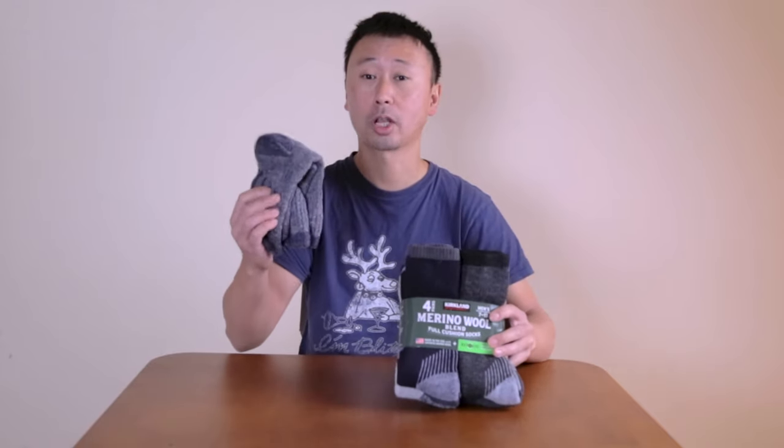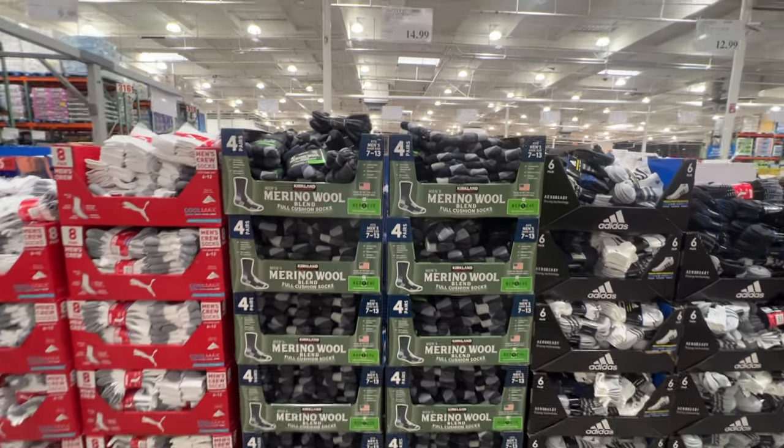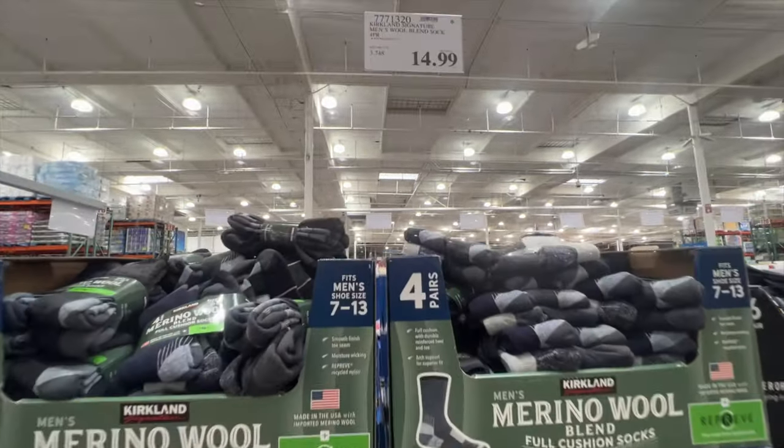In this video, I will be going over the specifications and talking about the pros and cons based on the comparison of the previous Kirkland Merino wool socks. You can purchase these at your local Costco store for $14.99 for four pairs of Merino wool socks, and this is the 2021 version.